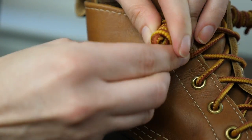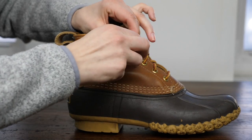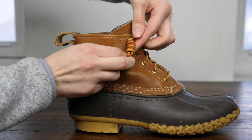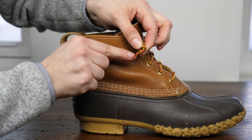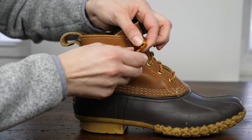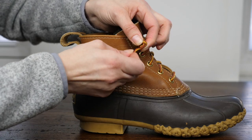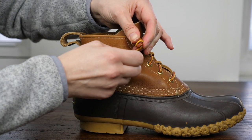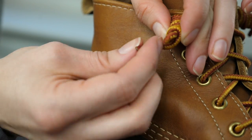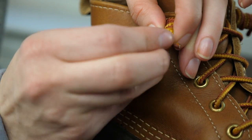Don't worry about it being perfect — you can fiddle with it when you get to the end. Once you get the loop all the way up to the top, you're going to take this end of the lace. This is actually where it starts to get really stiff and hard, almost like plastic, and that's how you're going to tie the loop. You're going to stick it in through the top, just to tie it off.